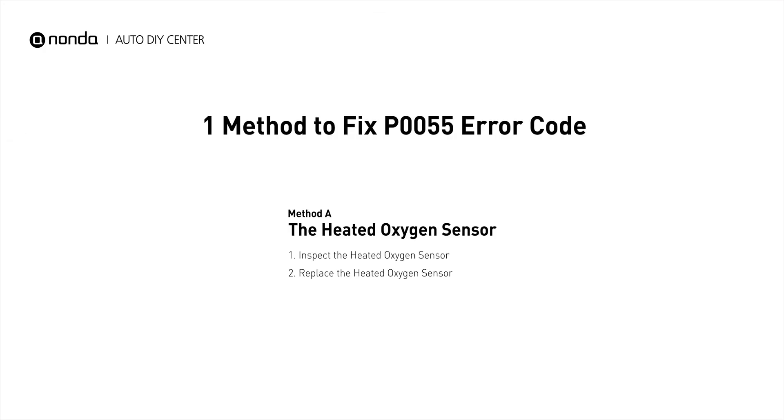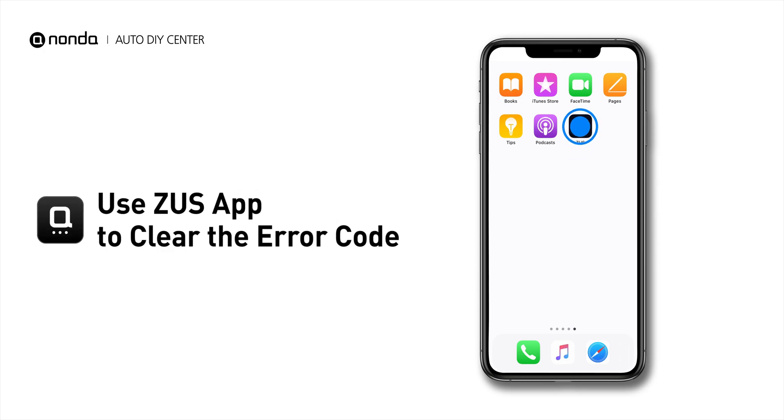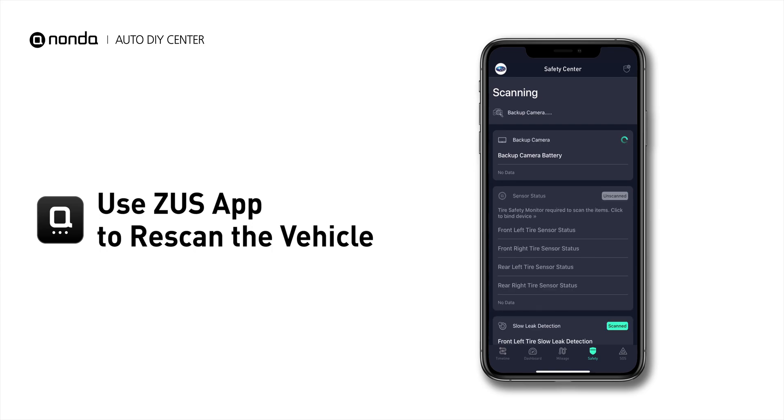So here is one of the most practical solutions to fix the P0055 error code. After the repair, you can now use the Zeus app to clear the error code. And tap the rescan button one more time to make sure everything is fine with your vehicle.